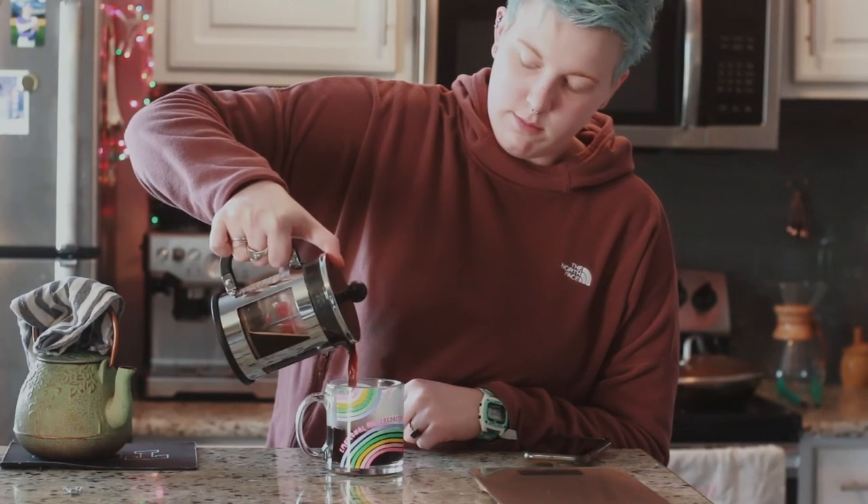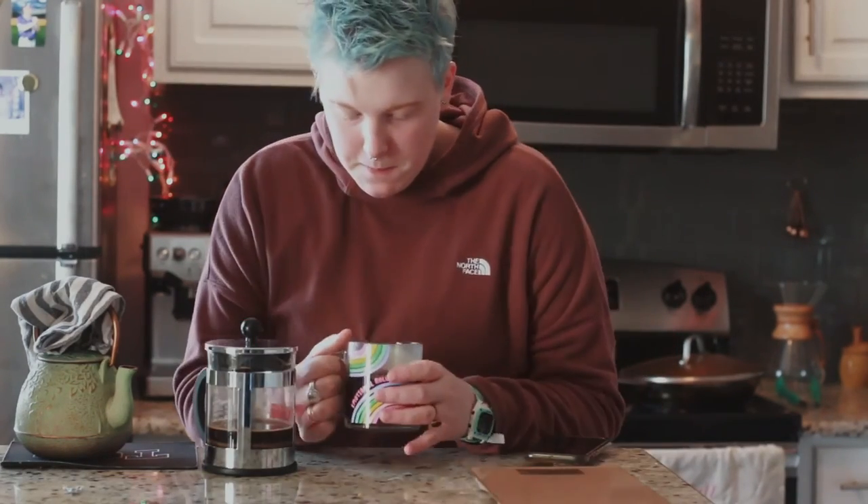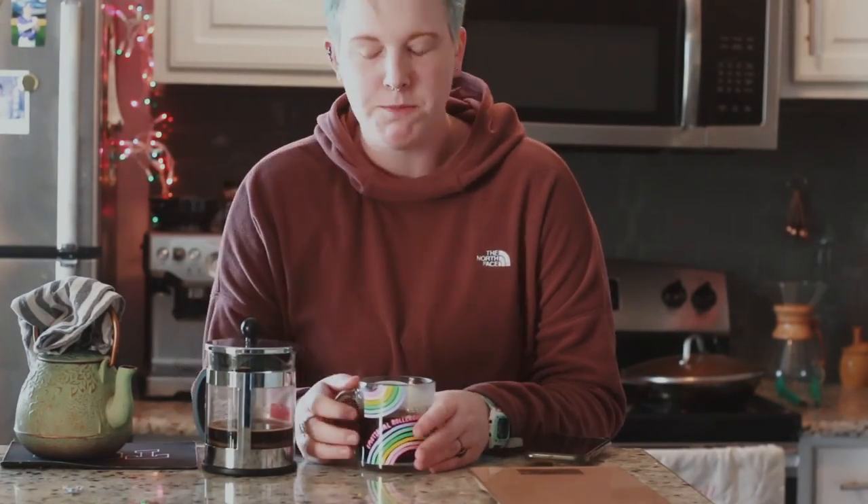Like I said earlier in the video, this was going to be very short just because it's one of the easiest ways to brew your coffee. Thank you guys so much for subscribing and liking my channel, and I hope to see you guys next time in our next coffee video. Bye!